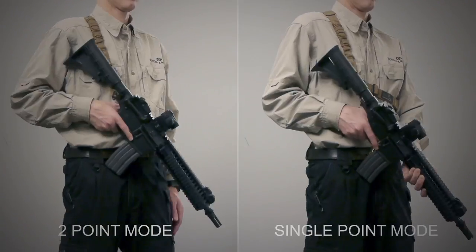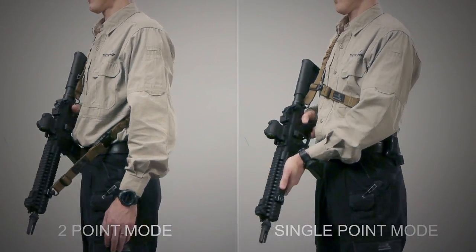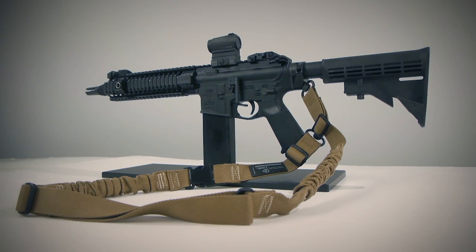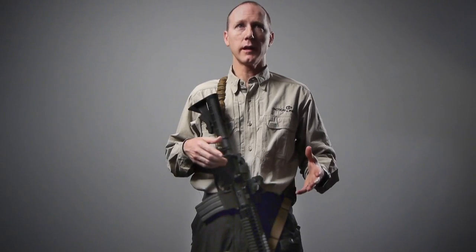Many operators are faced with the dilemma of choosing a single point or a two point sling. Tactical Link proudly presents the perfect solution: the convertible sling. The convertible sling offers you the best of both slings.